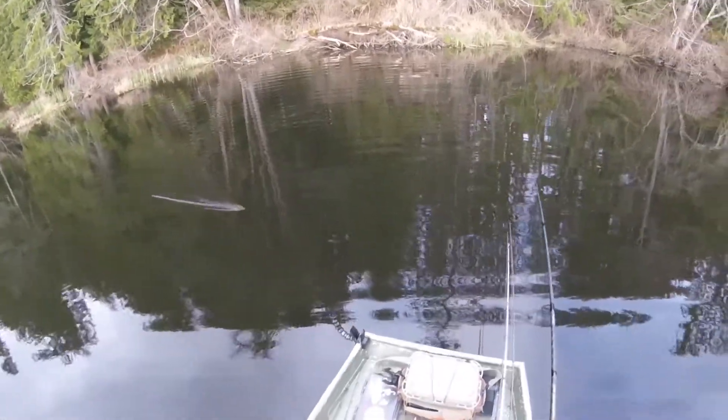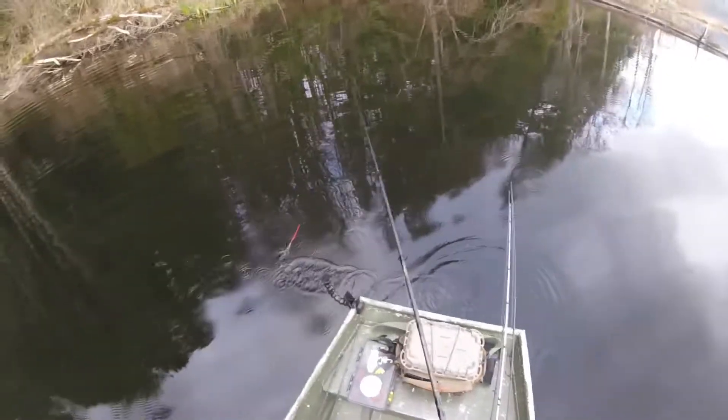I'm picking up a lot of weeds. I'm going to throw back on the swimbait for a little bit until I get to the next laydown.